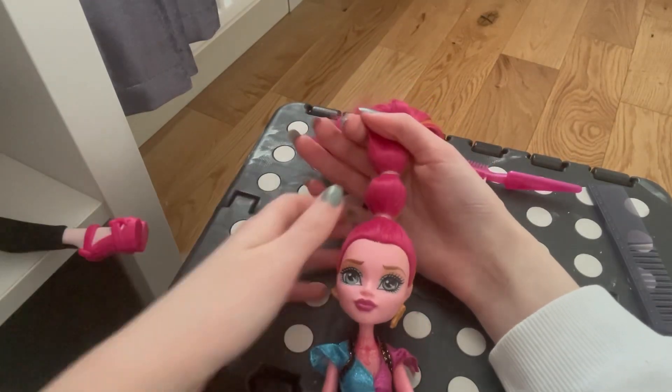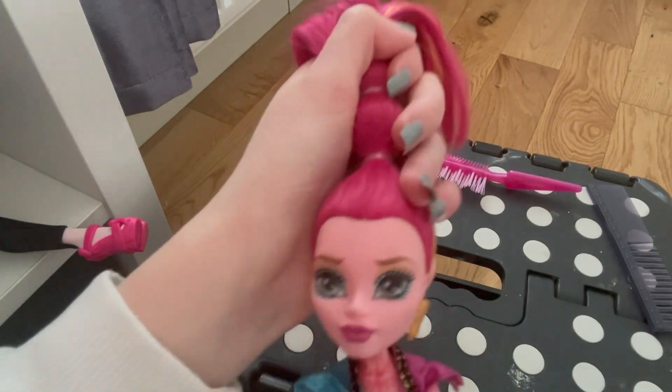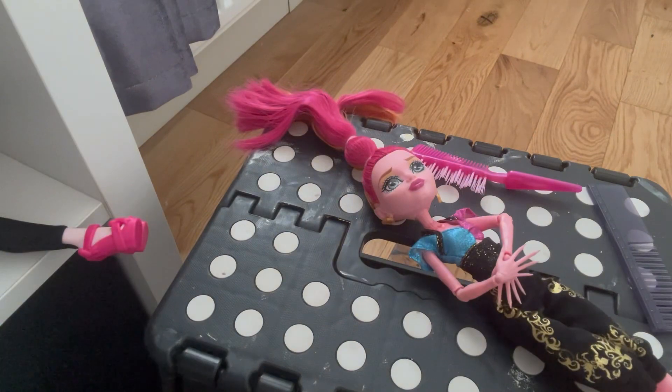I had to check that you guys could actually see the camera since I can't see it myself. Now I'll add a picture of how I found my GG when I first found her again — she was in quite the condition, at least her hair was, and even her face is kind of dirty.